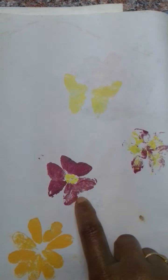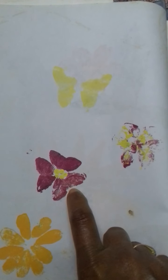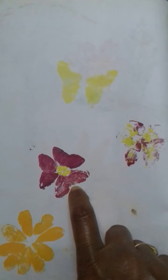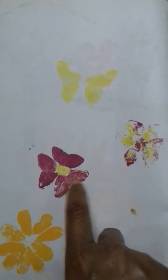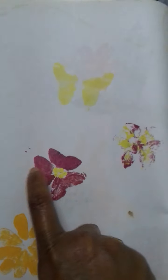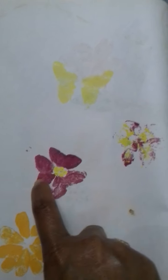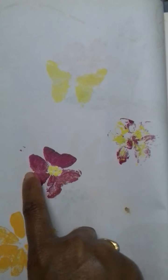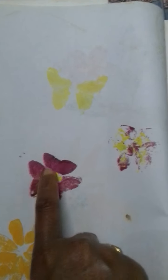I showed you the butterfly — so this is an edible leaf and it has three petals like this. I cut one petal and kept both the other petals as the wings of the butterfly, like this.